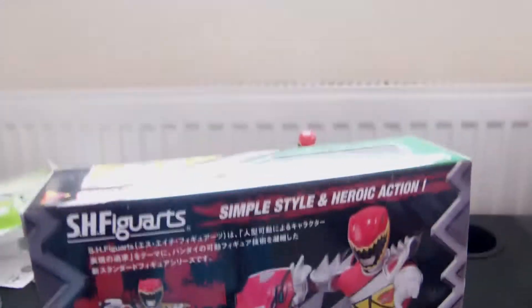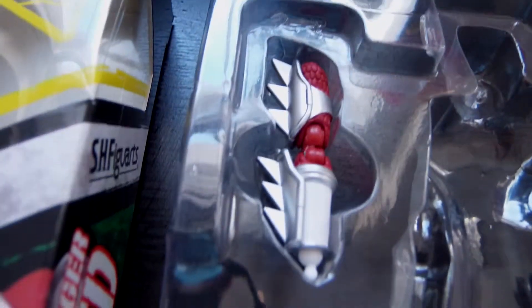Yes, you can't get it from Bandai USA, because this is actually from the Sentai — or Kiruga, I don't know how you pronounce it — it's from the Japanese Sentai version. So I would definitely say that if you want the Red Dino Charge Ranger, go look that up and try and get one of the models from that.